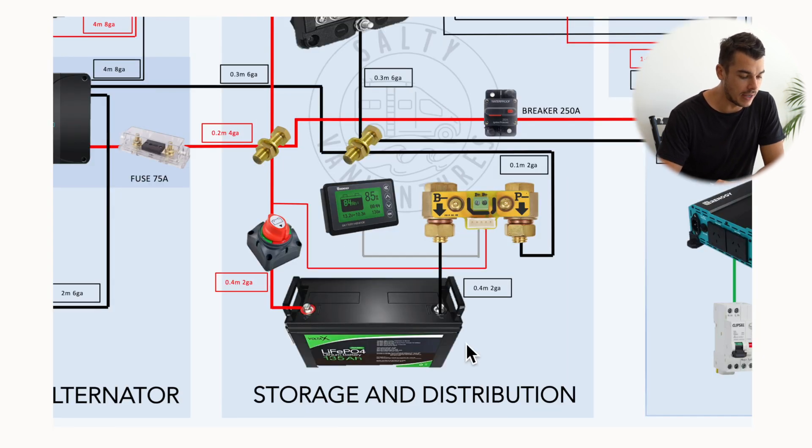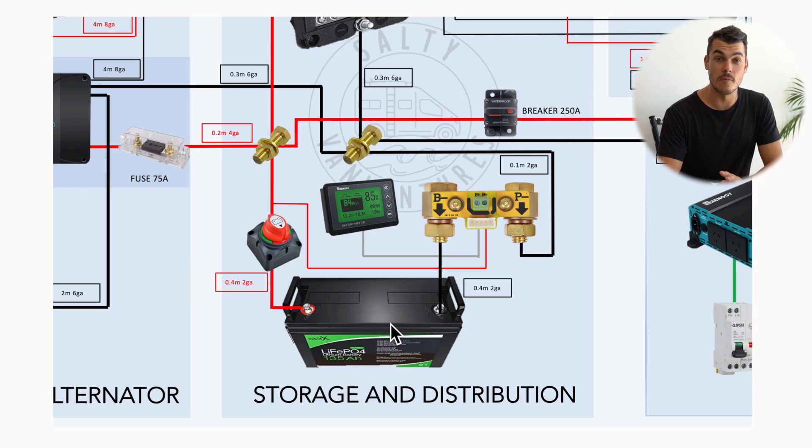Our battery bank is a 135 amp hour lithium deep cycle battery. The reason why we chose a lithium battery over a lead acid battery is they are so much better in terms of the amount of energy they store, allowable discharge, and even weight. They do cost a little bit more, but it's going to save you in the long run, trust me. From there we have our negative and our positive terminals.